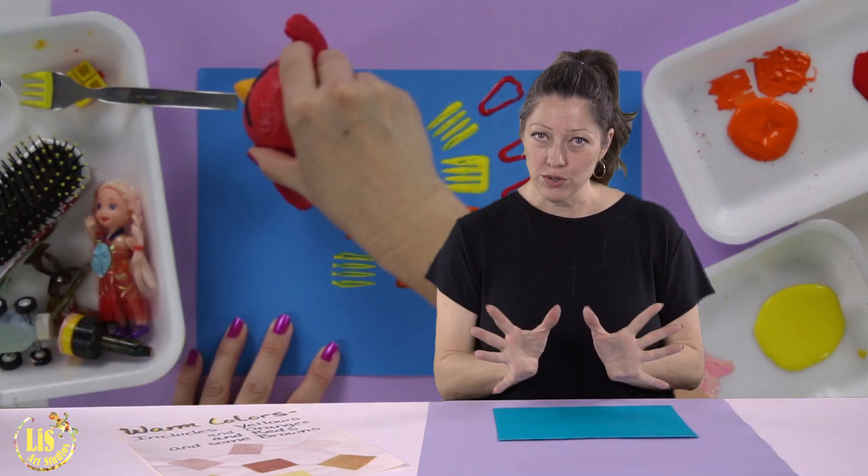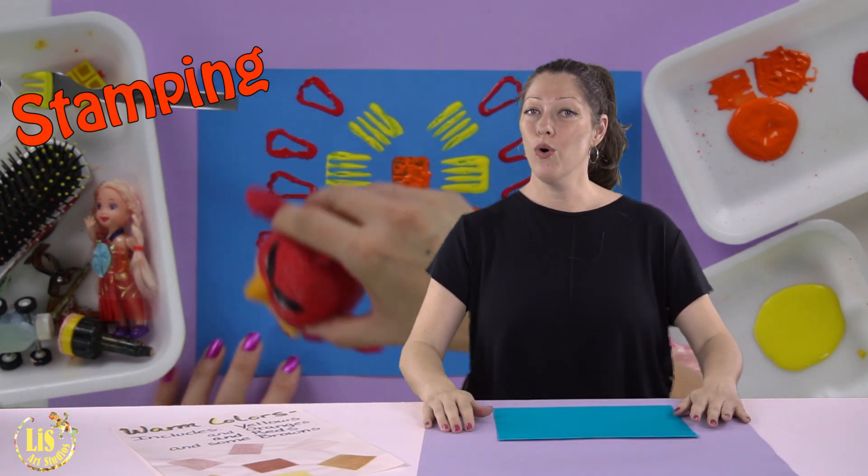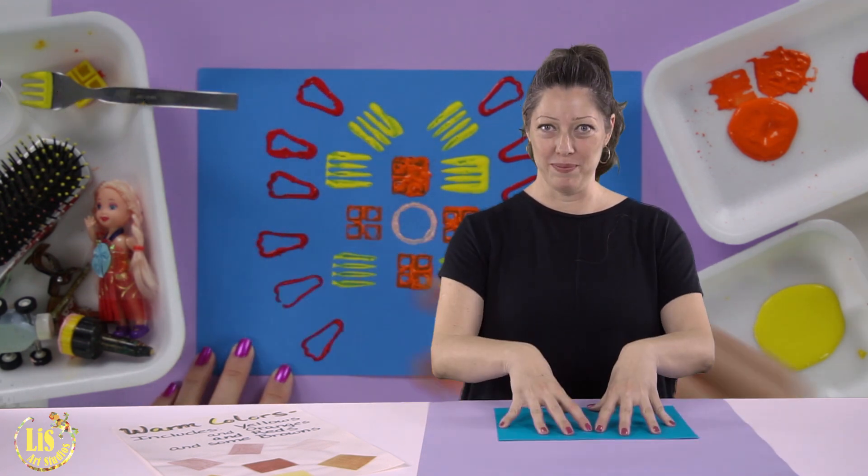Hi and welcome back to this art studio. Today we are going to do something really fun — we are going to be making a symmetrical design by stamping warm colors onto our paper.